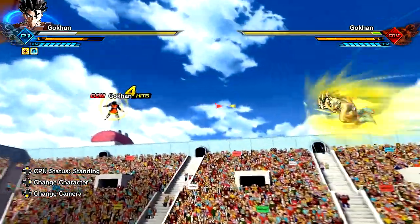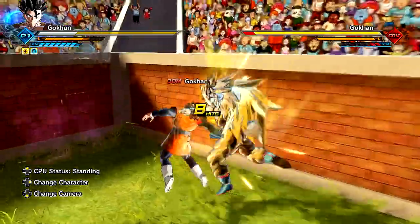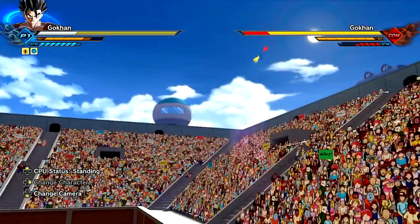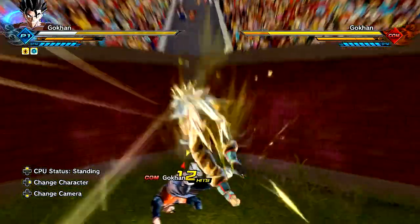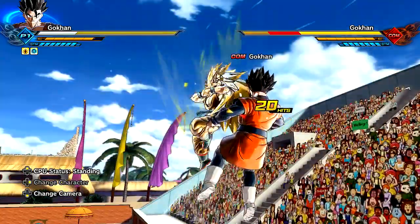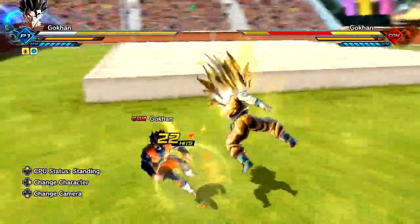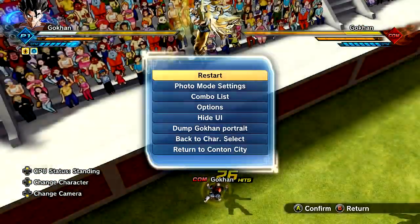Got that nice freaking moveset, bro. Does the moveset change? Hold on. Did I see something different here? Let me see this real quick. I think the moveset is different. I think it's different. Hold on. Let me see this crap real quick. Okay, I thought it was different for a second there. I got a little bit surprised there for a second. All right, I got to chill out.